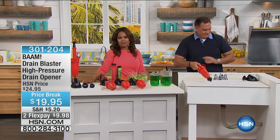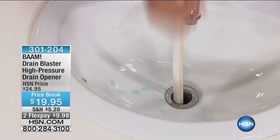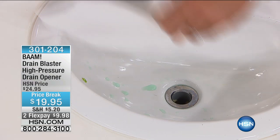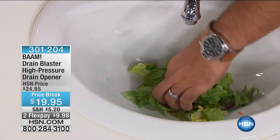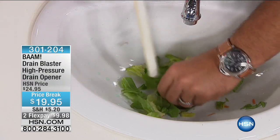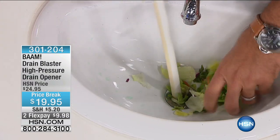Usually when the sink backs up, the tub backs up, or there's a problem with the toilet, it's when company's there — when you're having a party, when your mother-in-law is there. There's never a good time to have a slow drain. So what are your alternatives? Calling a plumber or going to get some of the traditional chemicals that are available on the market.